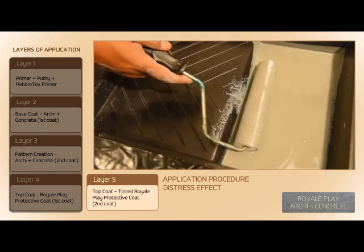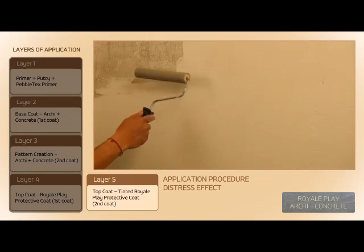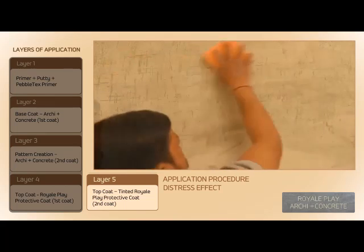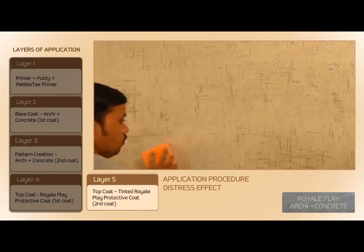The second coat of Royale Play Protective Coat is tinted in the desired colour. After 4 to 6 hours of complete drying of the first coat, apply the tinted second coat using a sponge roller in the direction of the pattern — vertical and horizontal. Clean excess material using a wet sponge.